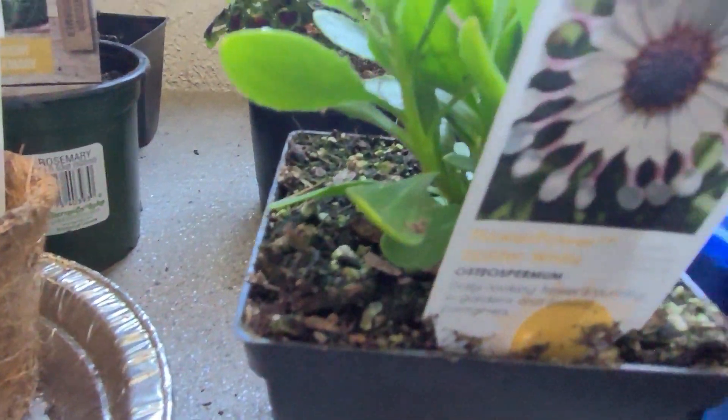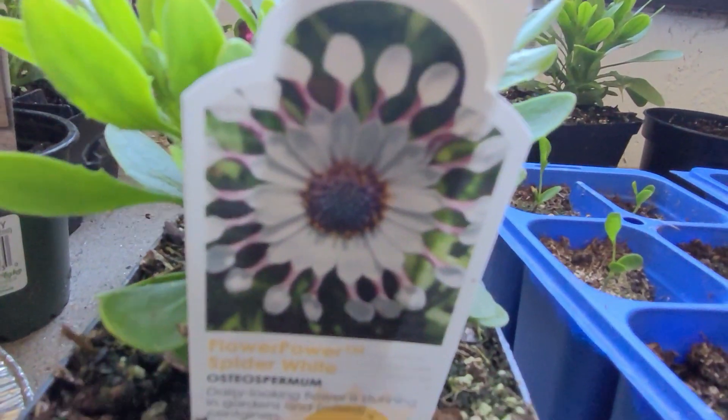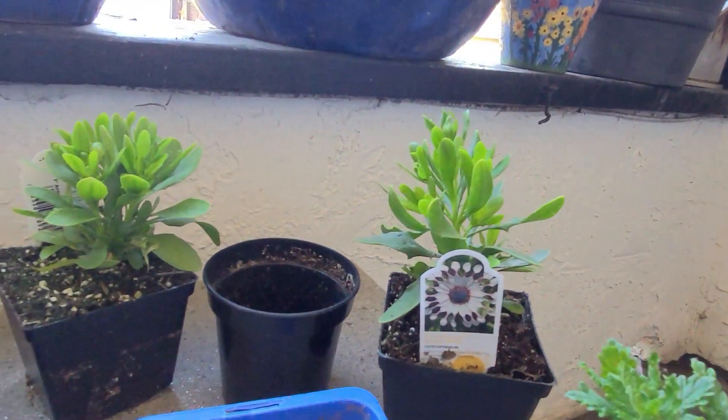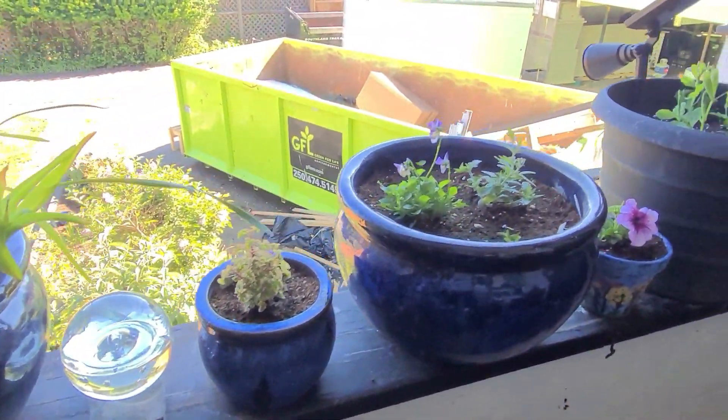We couldn't resist - we got one of these, it's got spoons! Yes, we got three of those, and osteospermum, and a big red. I'm going to plug all of these into a basket - all of them, yep, all into one.